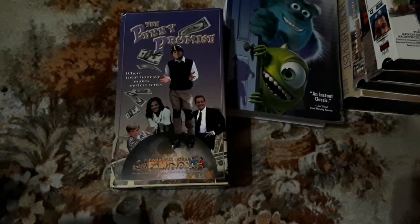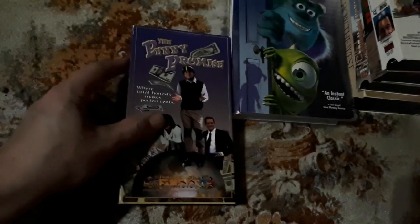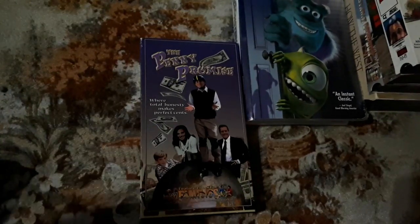Now I've got bags to go through here, guys. I told you this was going to be a long one. I don't know if I'm going to go into depth with every single flick, but we'll get through this. This is The Penny Promise — no idea what that's about, but I picked it up because it was 25 cents.